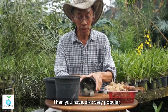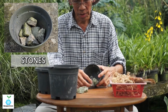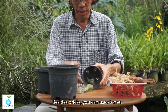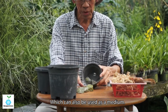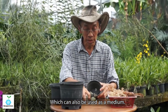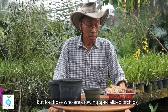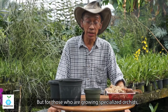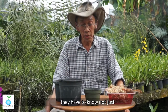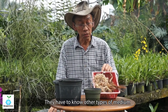Also very popular is stone. Inside brick you have this stone, which can also be used as a medium. It's a bit heavier than the rest. For those growing specialized orchids, especially wild orchids, you need to know not just brick, charcoal, and stone, but other types of medium as well.